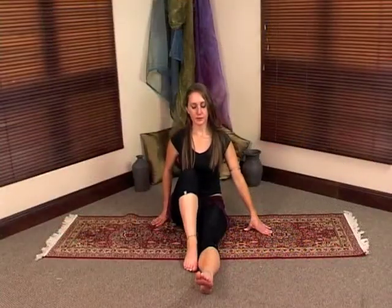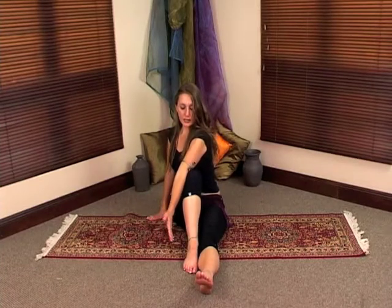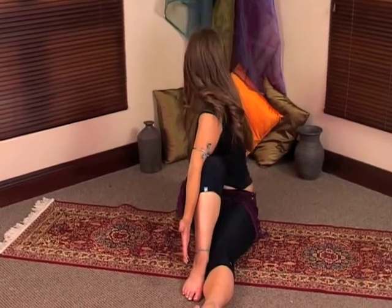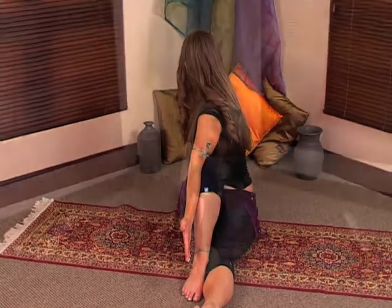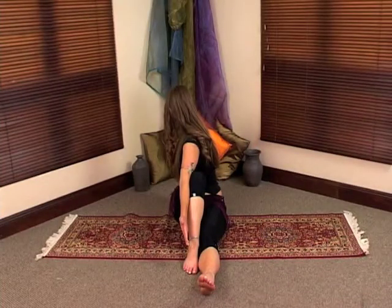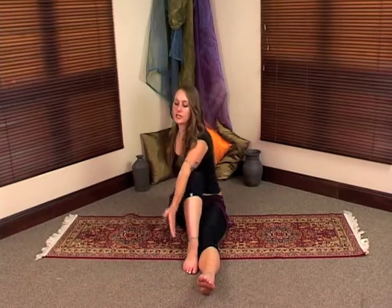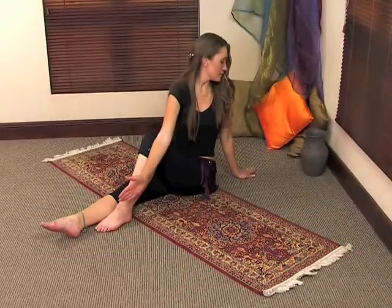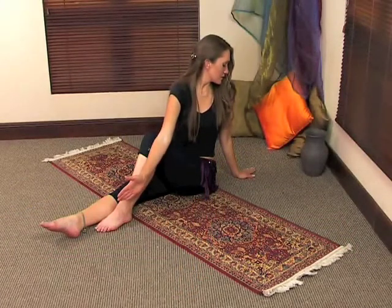Bring one leg up and take your arm — place your elbow on the outside of your knee. Place this hand behind you and you're going to twist back as far as what's comfortable. Look over your back shoulder. Then you're going to repeat it on the opposite side. Lower this leg, lift the opposite leg, take this arm, place your elbow on the outside, place this hand behind you. Look over your back shoulder and twist back as far as you can. And come back to the center.